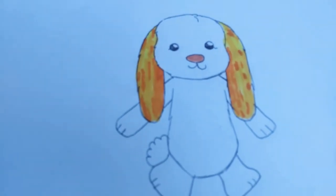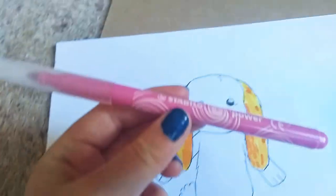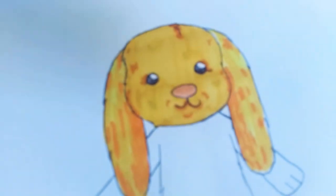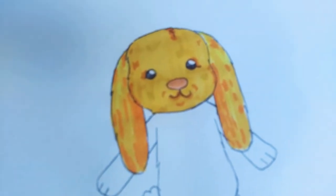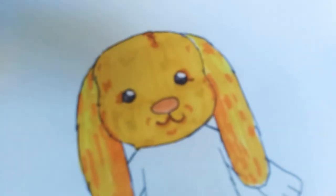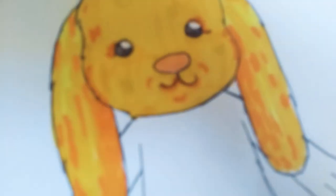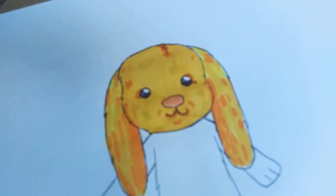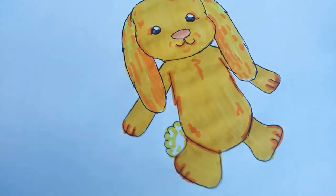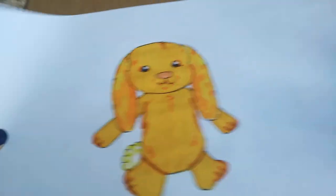A peach colour or light pink will work well for her nose, but any pink will do fine. Using mostly dark yellow — or whatever yellow you've got — colour in her face and add a few orange furry marks: one at the top of her head to make her look more fluffy and a couple around her mouth. Using the same technique, colour in her body and finish it off with yellow splodges on the tail to make it look more 3D.